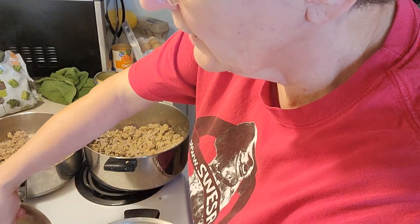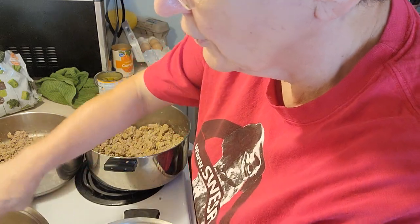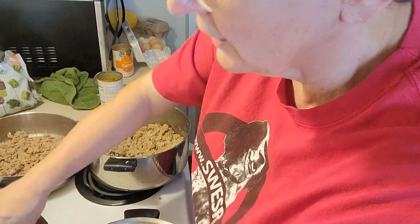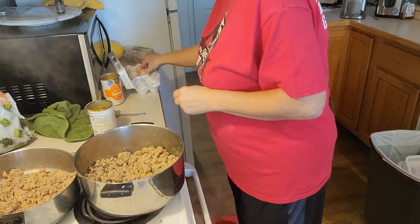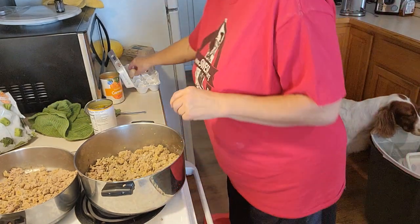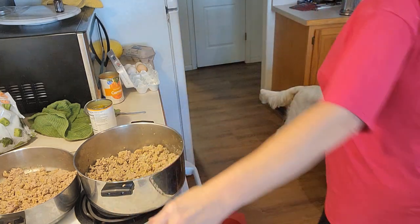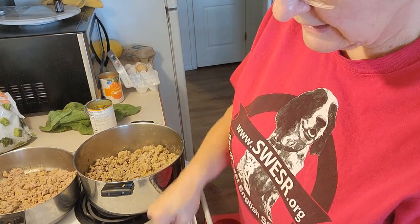If you want to drain most of the grease and fat off, especially if your dog is sensitive to that — a lot of fat can often cause pancreatitis issues, and you certainly don't want to run into that. Once you get the meat brown, you might want to turn your heat down just a hair, because you're going to let some things steam in the pots.